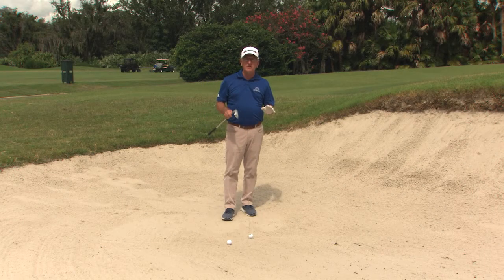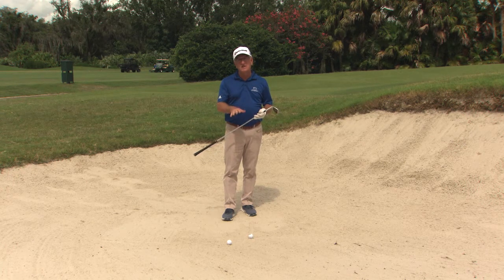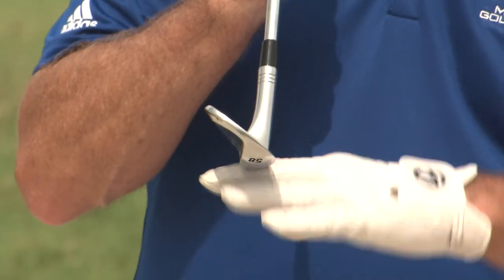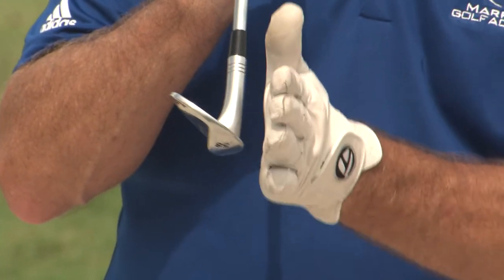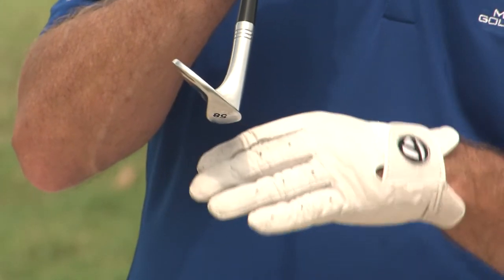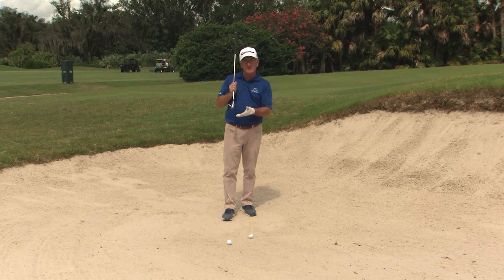I'd like to show you two techniques you can use when hitting out of a greenside bunker. The first technique is a square stance, square clubface. Your sand wedge has bounce to it — mine has 12 degrees. They actually measure the bounce with a square clubface, so you have plenty of bounce. You do not have to open up your face — that's the second technique. We'll first show you how to do the square face technique.